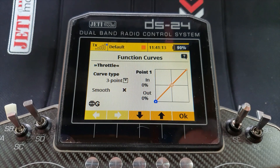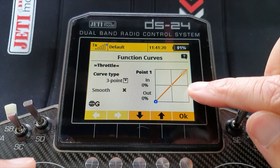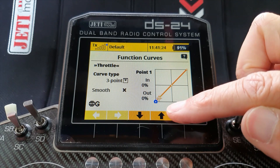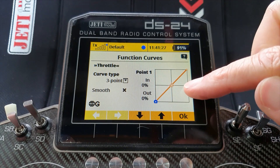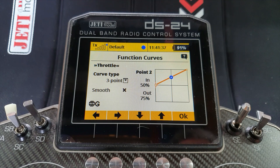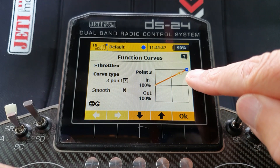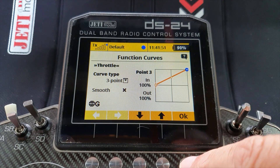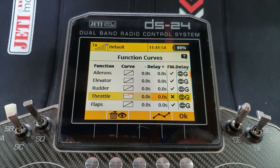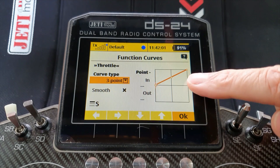If we watch what happens with the throttle stick: throttle fully back goes to the left-hand side, throttle fully forward goes to the right-hand side. But the servo output is going from minus 100 to plus 100, and of course we only want it to go from zero to plus 100. So we take that first point and take it up to zero, go to the second point and take it to the midway. And there we are - the throttle stick from fully back to fully forward now takes you from zero to plus 100. If I now change from global to separate, that curve has now been copied across all four flight modes.